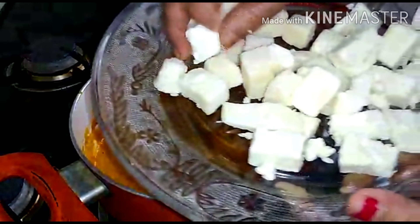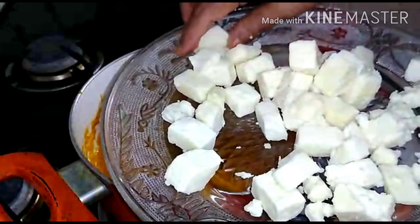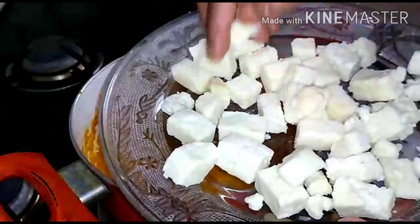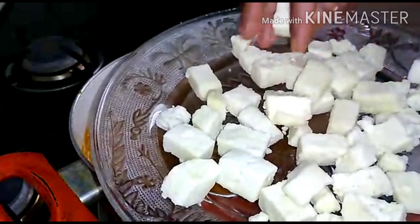The paneer is now cut. It will be cut into square shapes. Place the paneer pieces in — cut into square shapes and add them in.